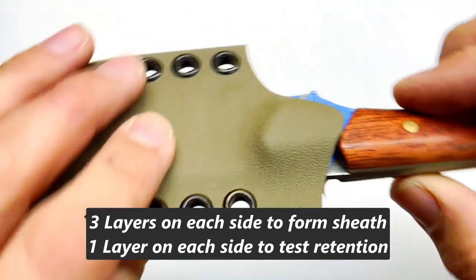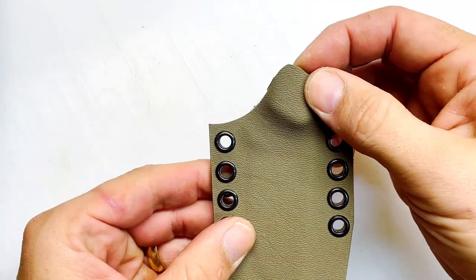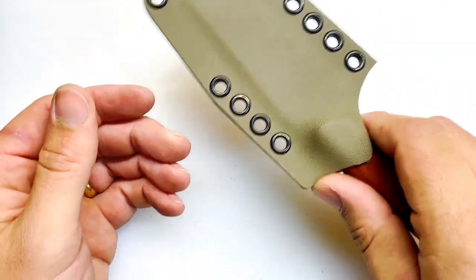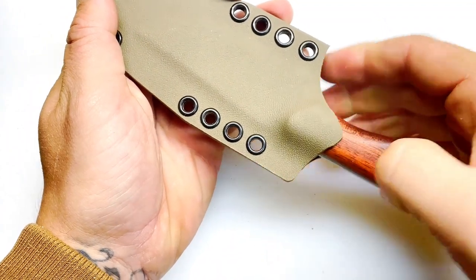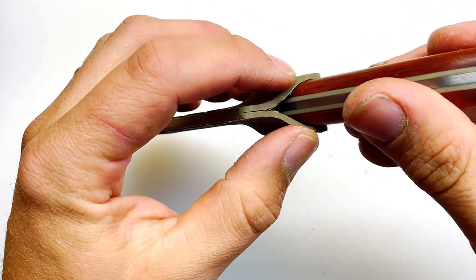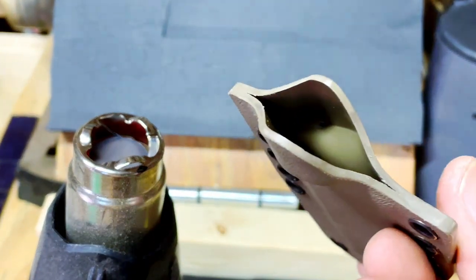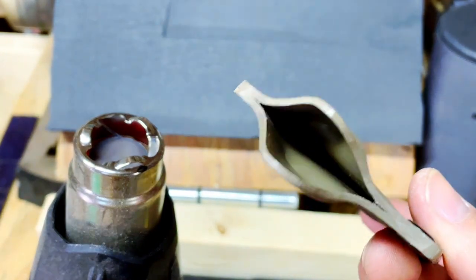One thing I'm seeing is the front of the knife is hitting just a little bit on this. We could either flare this out slightly with a heat gun or remove some more material — that's up to you. I think it feels better to have somewhere to place your thumb to push the knife out of the sheath. So I'll take a heat gun to this to flare it out slightly and keep working on the retention. While that's heating up, I went ahead and took the burrs off from inside with a razor blade.